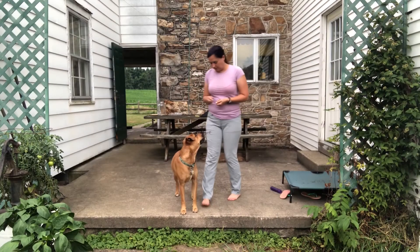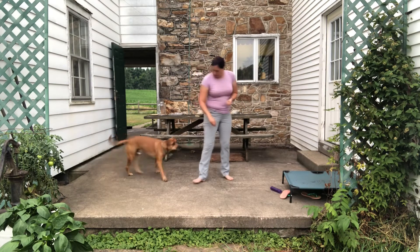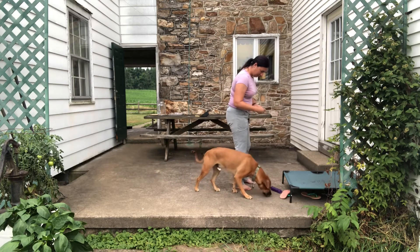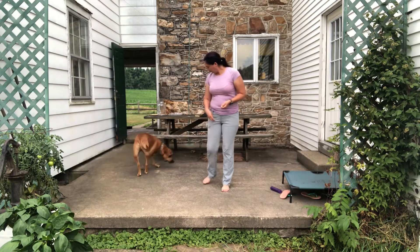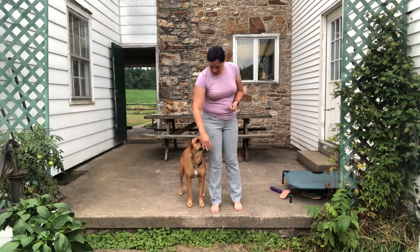There we go. Ready? Disengagement pattern. So one out. One, two, oops. Right in, out. One, two, three.